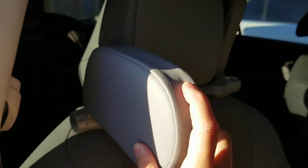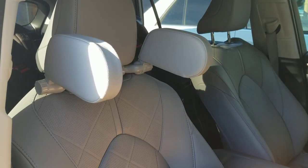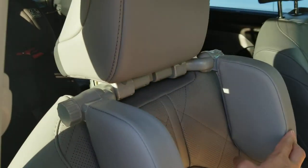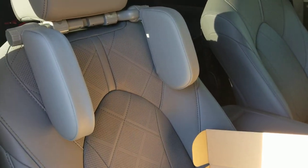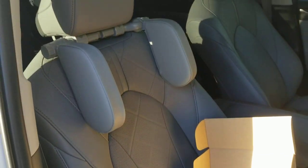I got this for my wife so that way on long road trips, or anybody sitting in the passenger seat, they can bring this down and rest their neck and head on it. It also goes down all the way, so if you have kids that are shorter, there'll be enough clearance for their head as well.